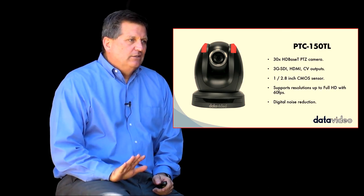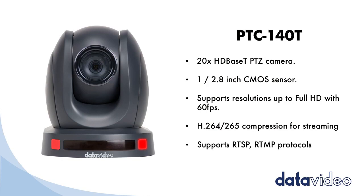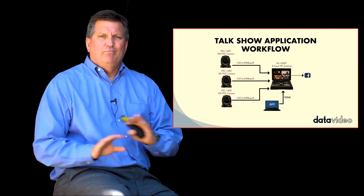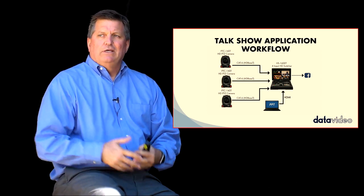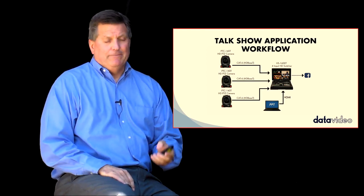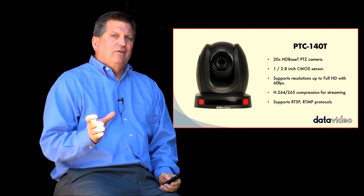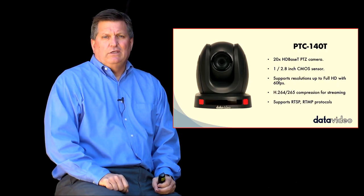The PTC150 is great, but we also have the PTC140T as well. This camera is a little smaller and doesn't quite match the optical zoom — it only does 20x optical. But the price point is a lot lower, so it allows me to use a really good camera in a smaller room or an event where I don't need to be as far back with the cameras, and save a ton of money. This camera also has tally lights built in, on the lower side and at the top of the camera. It's a little bit smaller than the PTC150TL but has very similar functionality when connected with the 1600T.